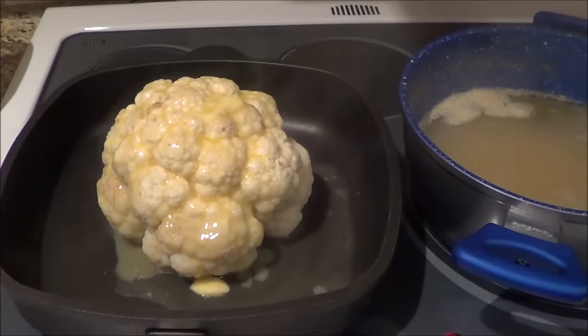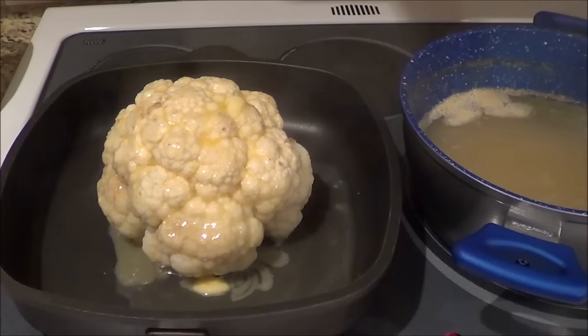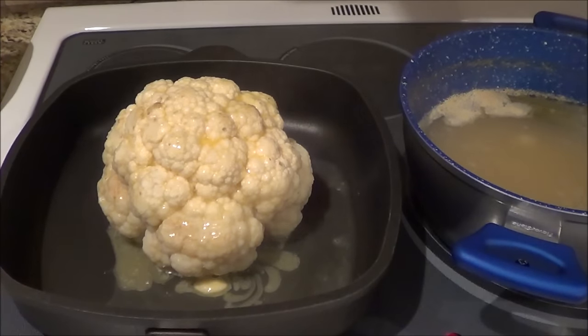I've got the oven on at 400. So I'm just putting the butter on the top for now and I'm going to put it in the oven and keep checking. I'm going to cook it for another 10 minutes, then I'm going to be adding more butter and we will broil it to get a little crispy on the top. And that's how simple this recipe is and it's quite tasty.